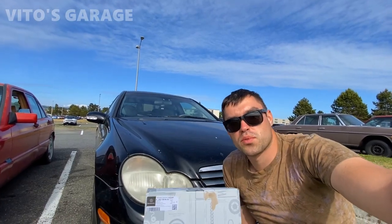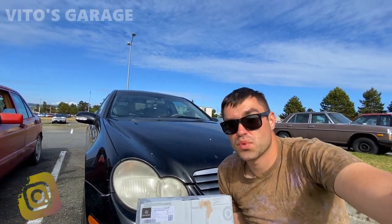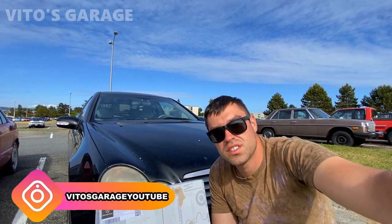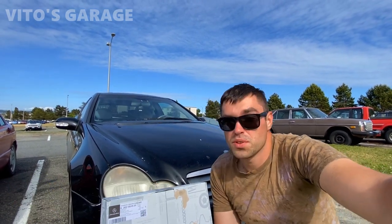Hey guys, welcome back to Vita's Garage. Thanks so much for watching and tuning in today. It's going to be a big day because we have to change the front left door lock of this 2004 Mercedes C230 W203 chassis.